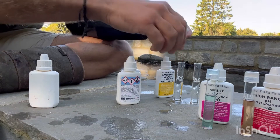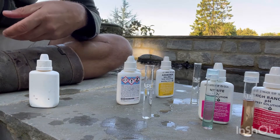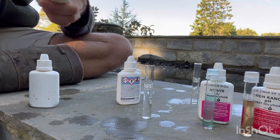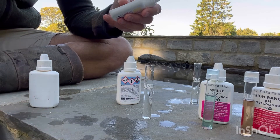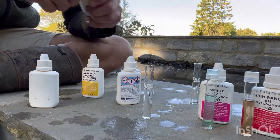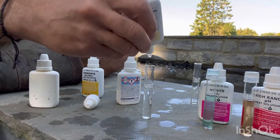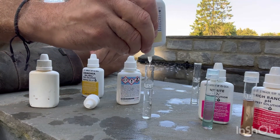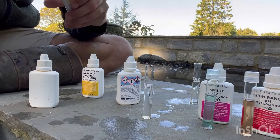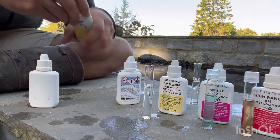Ammonia next. This is a two-bottle one. Bottle one, add eight drops. The second one — I know you've got to shake it for about a minute, I'll do that now, just skip that part of the video. So eight drops of bottle one, then eight drops of bottle two. You just apply a little bit of pressure — it starts coming out, then maintain that pressure so you can ensure you get the same size drops.